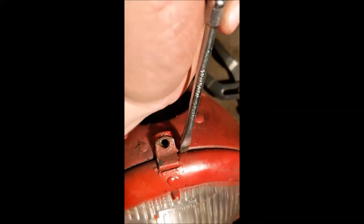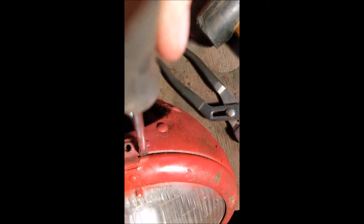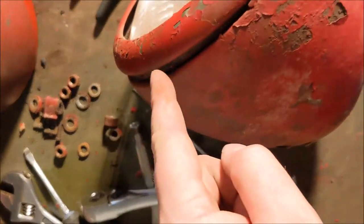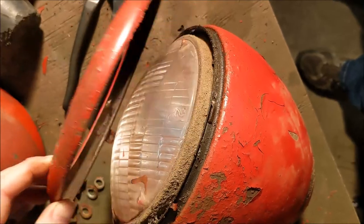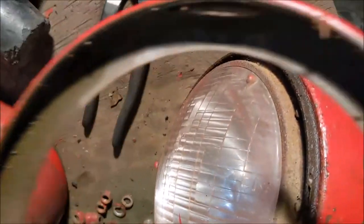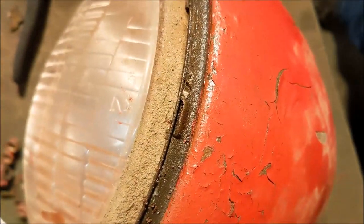Now here's the trick. Get the flat blade screwdriver in between the headlight bucket and the retainer ring and start gently prying back and forth, going all the way around. You can see right there it's starting to come apart a little bit — that's a good thing. Just keep at it real gentle and eventually it'll work itself loose. You can see where the bottom is — that's where the screw goes, but there's nothing on the top, and what holds it in is on the bucket itself, that little raised part. That's what keeps the headlight retainer ring in place.